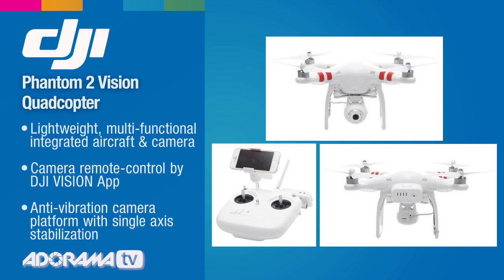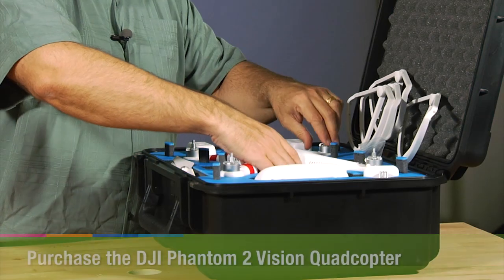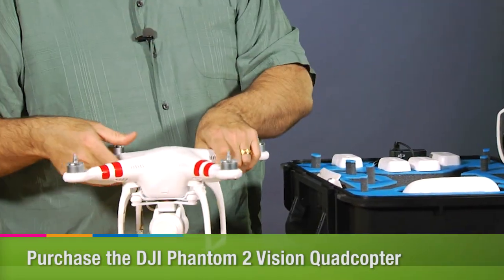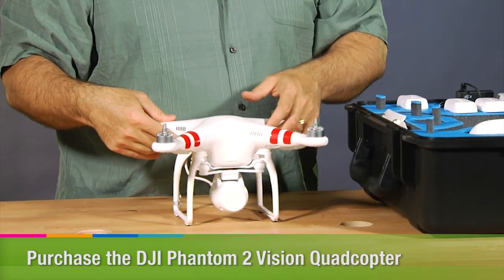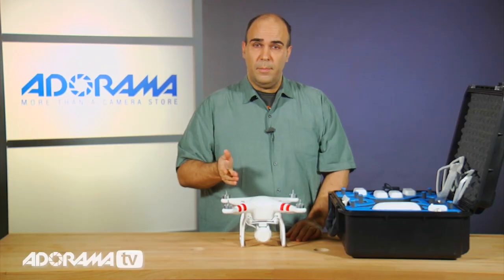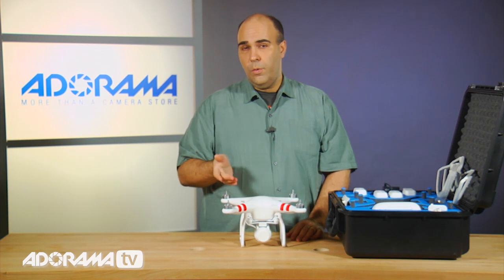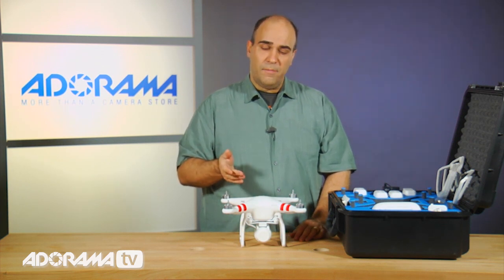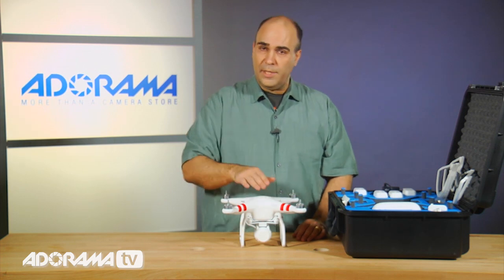You could take both stills and video with the camera. Let's take this out of the case and start with the body. Now essentially this is a ready-to-fly design. There's minimal assembly that you need to put together here in order to get this up and running, but what's going to happen is you start off by simply needing to attach the propellers.